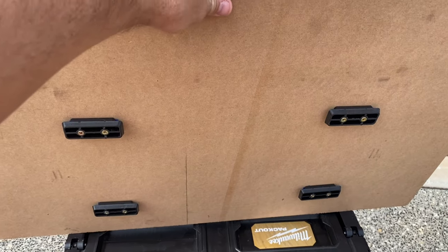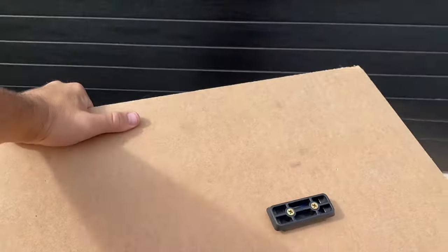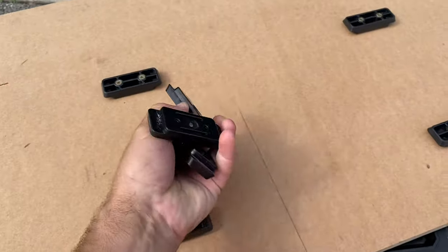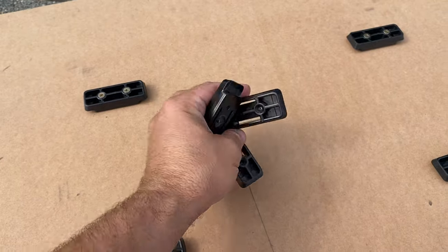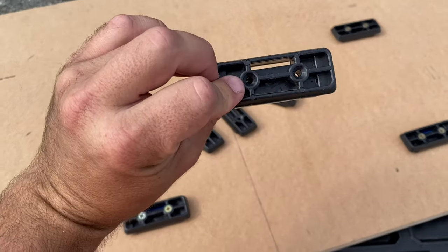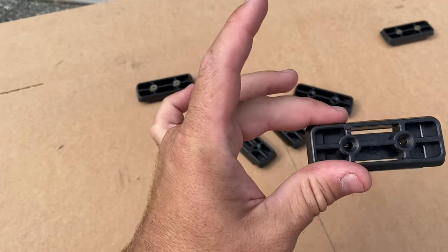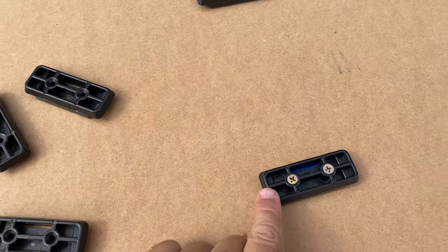It's got a couple of stealth mounts on it — I've done a couple of videos on these before. These are the stealth mounts themselves; I'll put a link in the description. You just buy a pack of these — I think they come in a pack of six or eight — and as you can see they've got the holes, just put some screws in.